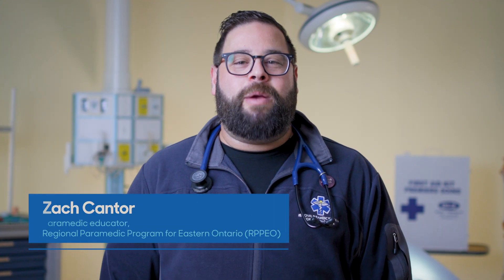Hi, I'm Zach Cantor, a paramedic educator for the Regional Paramedic Program for Eastern Ontario. Starting CPR can feel intimidating, but it is a lot simpler than you might think, and acting quickly can make all the difference. Today, I'm going to show you how to do hands-only CPR.